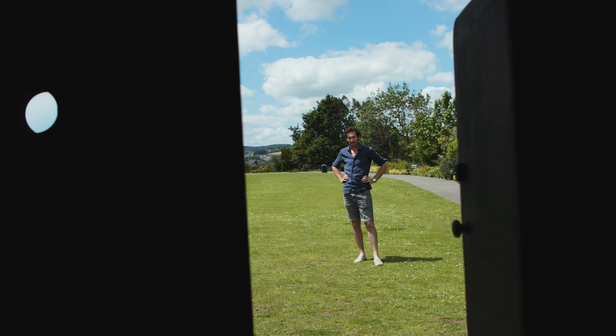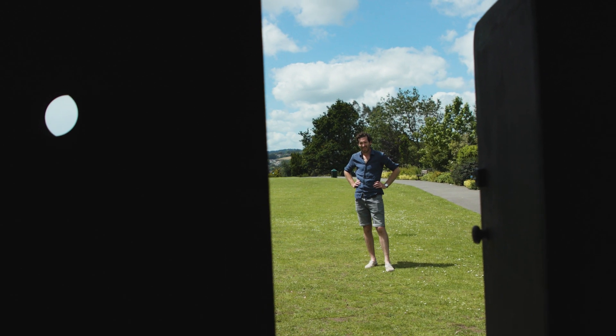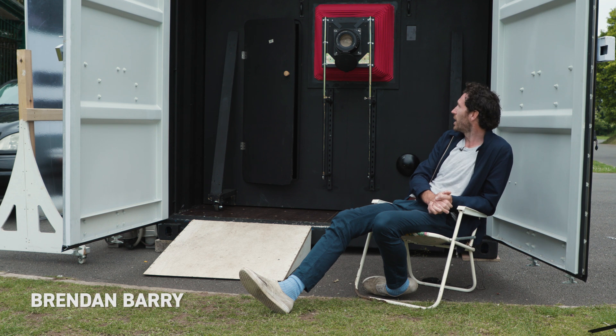I'm Brendan Barry, I'm a photographer, educator and camera maker. This is my new camera — this is the shipping container camera.